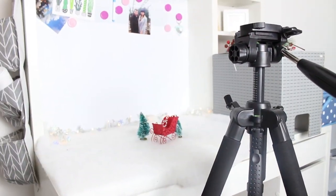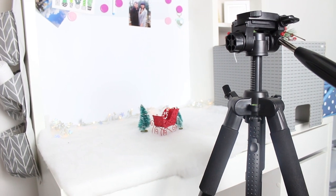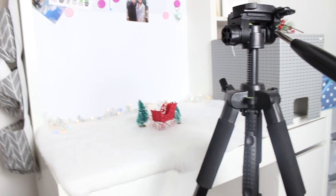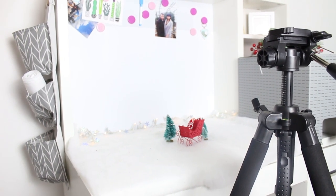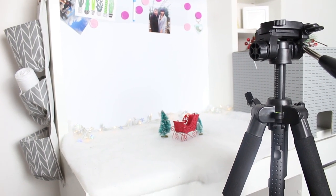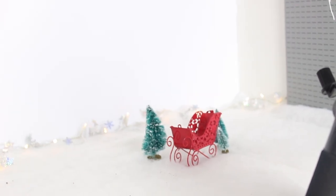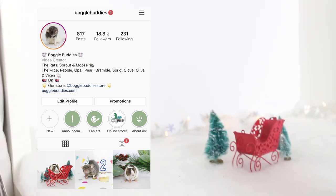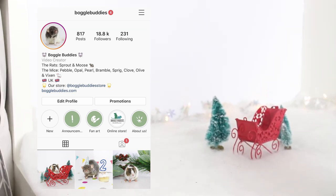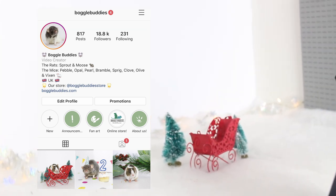Something that has been highly requested by you guys is to show you how I take my pictures, and there's no better time to do this than Christmas time because I'm always inspired to take pictures this time of year. I've got a few props. I don't think I'm actually going to take an actual picture to put on my Instagram, but I'm just going to show you guys how I do it. My mice and my rats have their own separate Instagram called Boggle Buddies, where all of my nice pictures of them go instead of spamming my other account.